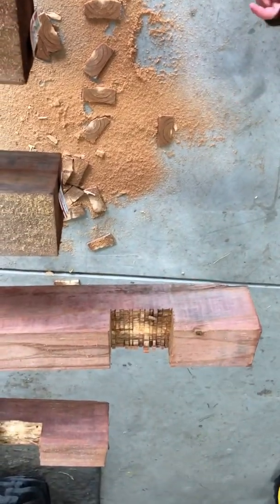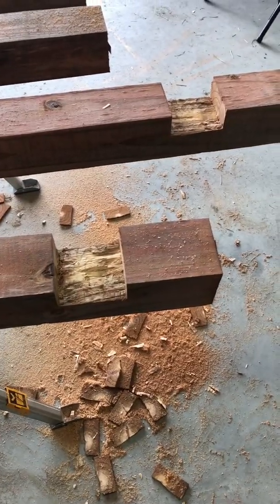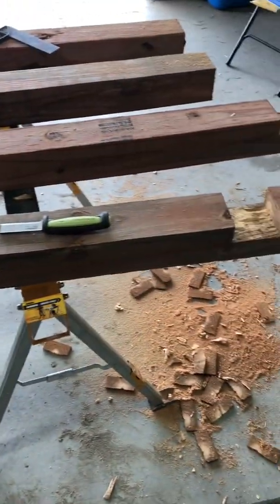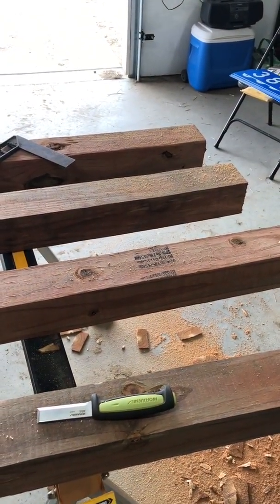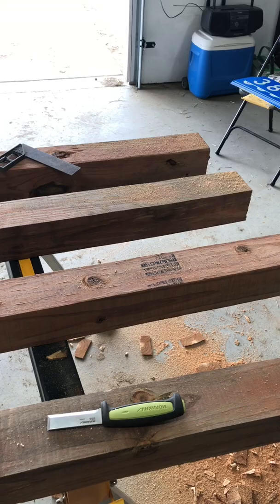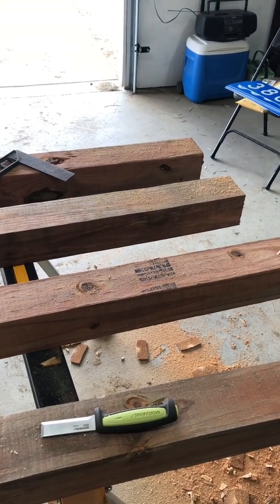I'm making a notch for our post, then we're just going to take our chisel and clean that up a little bit. Now we've got both of our notches made in our tops. We need to make a corresponding one in the bottom, and then cut a couple of the other pieces here — notch the very ends so that we can overlap them.